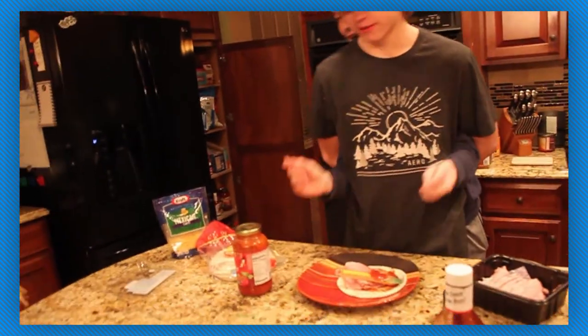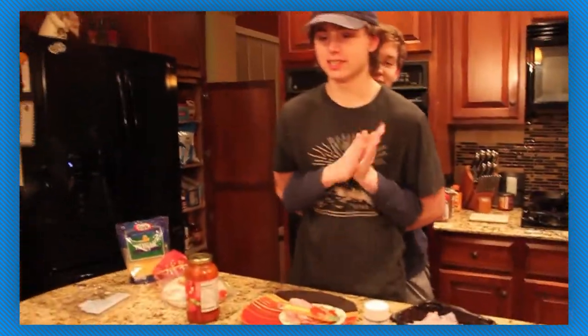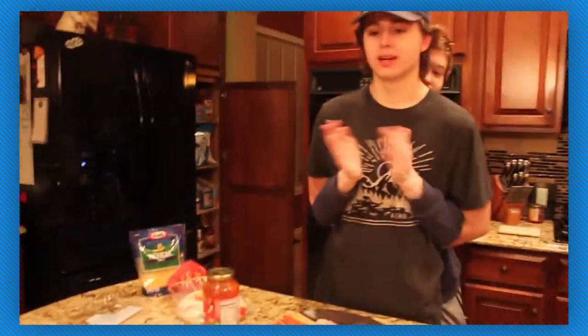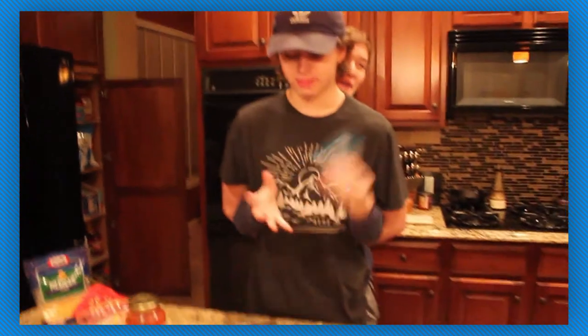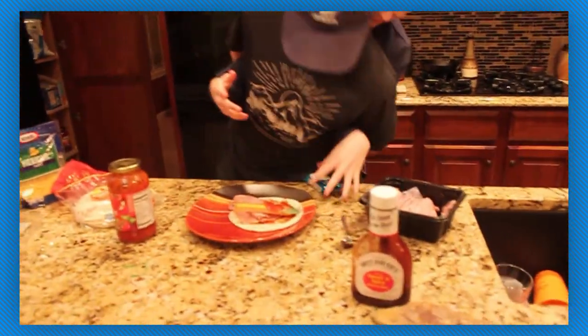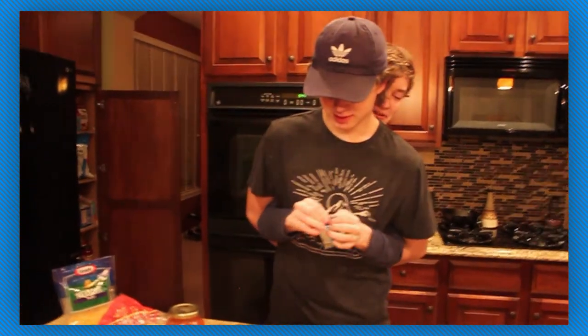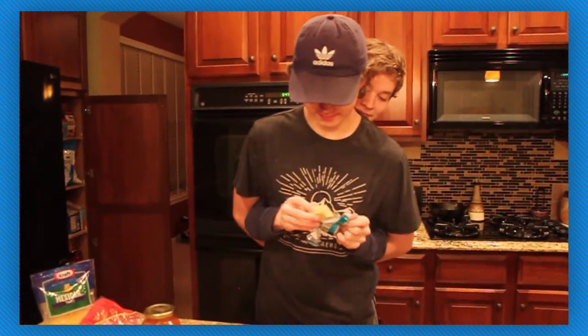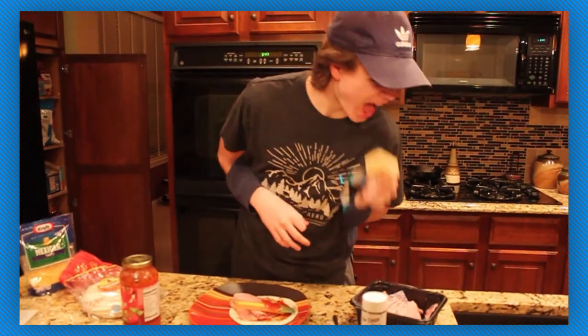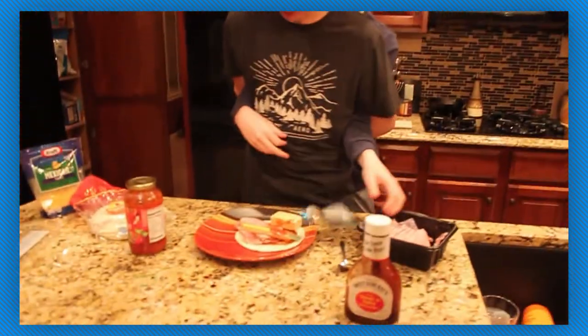And now just a couple finishing touches. We have a personal favorite treat — a rice crispy — to throw right on top. Kiss for good luck. Not a bite, you butthole. Monetization, what do you do?